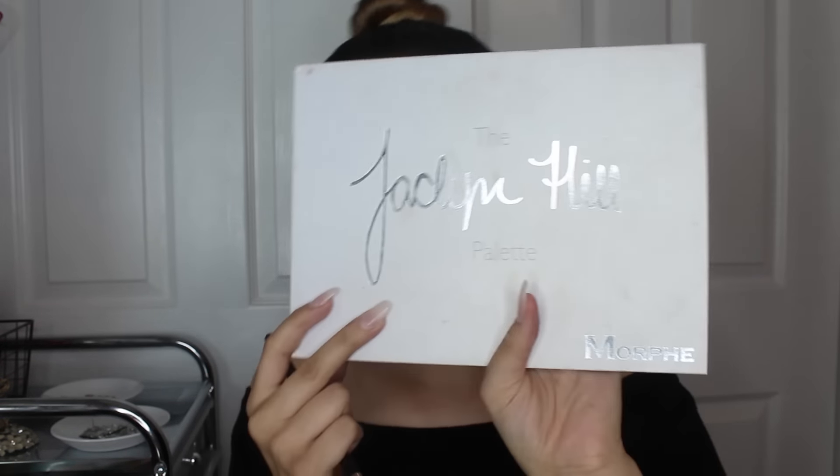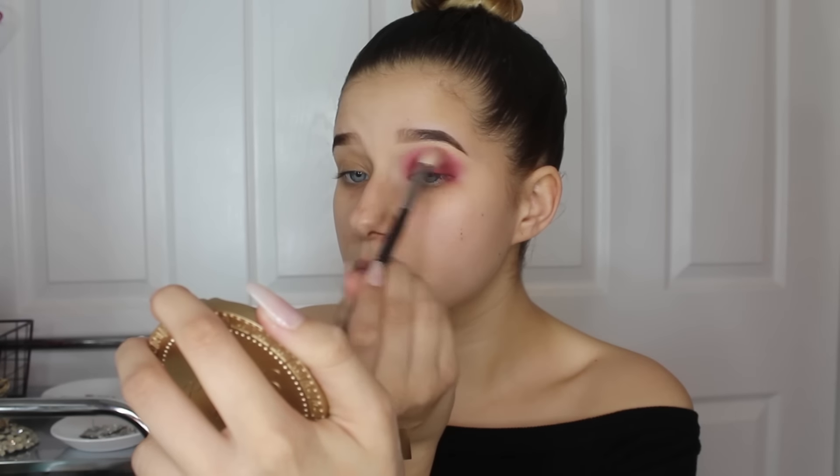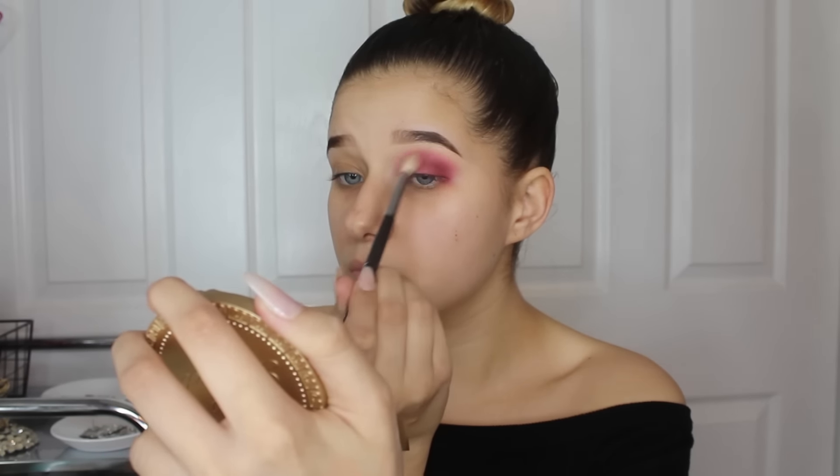Now I'm taking my Jaclyn Hill palette from Morphe and taking this rustic red color on a Morphe R39 brush, packing it into the outer part of my eye and then slowly blending it toward the front of my eye. I'm taking the M447 again and blending those colors all together, then re-intensifying that bricky color once more.